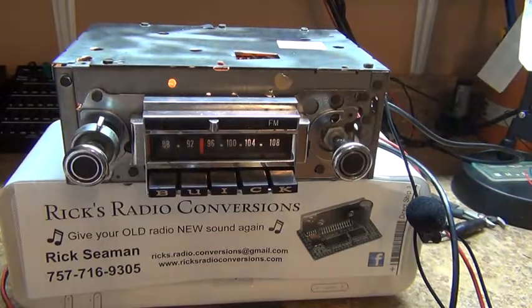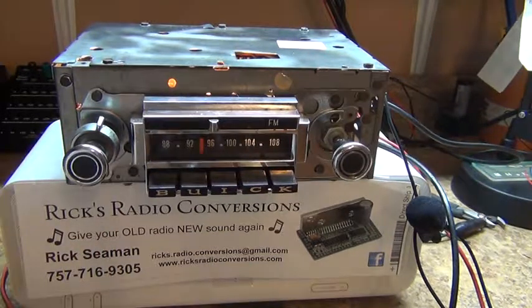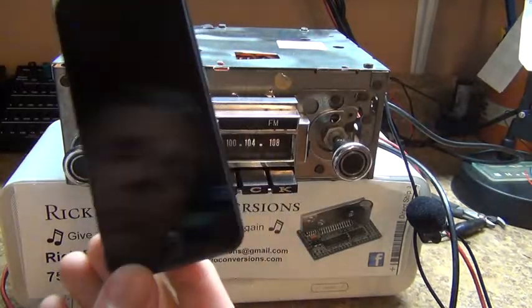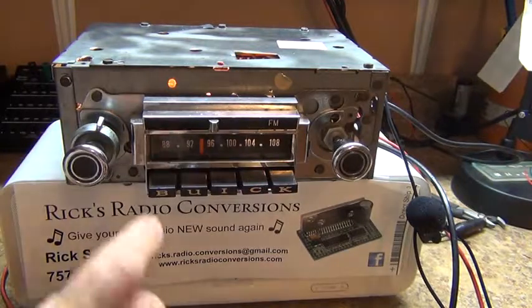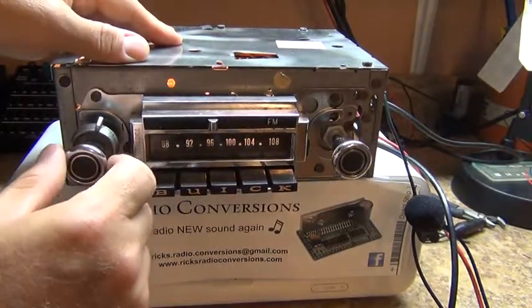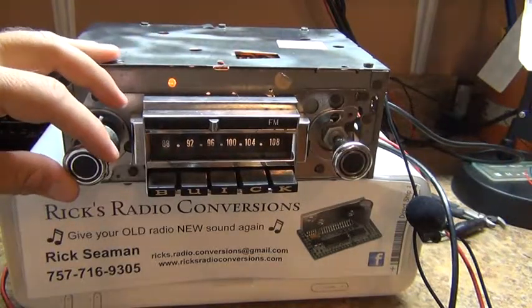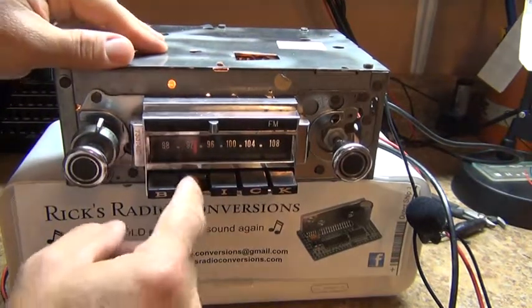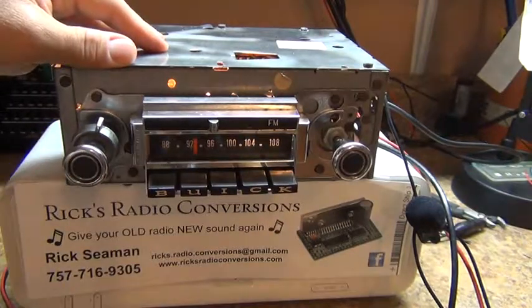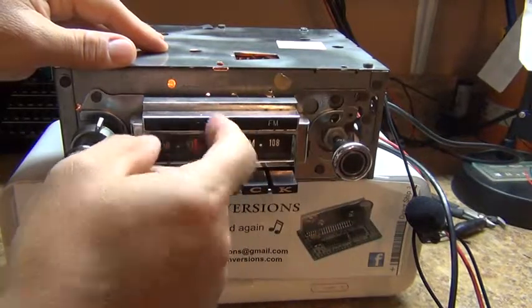One of the things Greg wanted with this conversion was he wanted the AUX input to change with the lower tuning dial. So what we've done is we have the iPod hooked up and it's currently playing. We have the first preset automatically switching to AUX input. If you want to get out of that, it goes right back to the radio — AM — then switch it back over to FM.